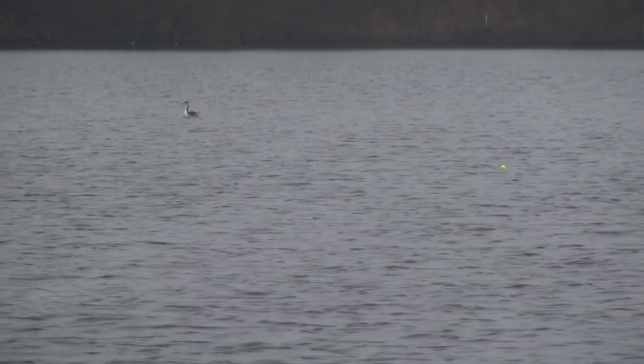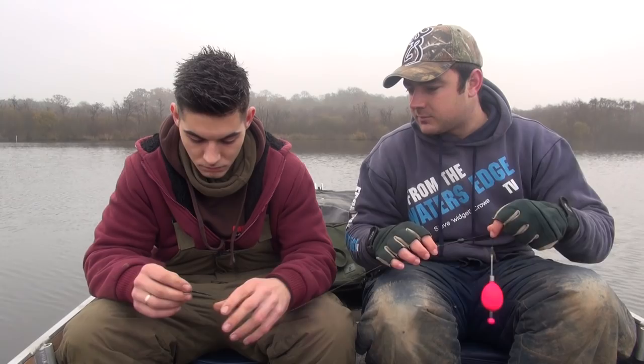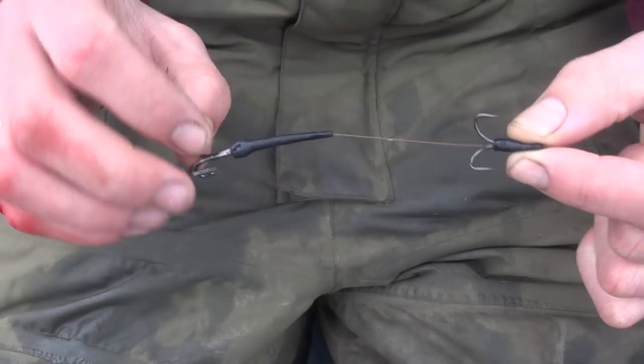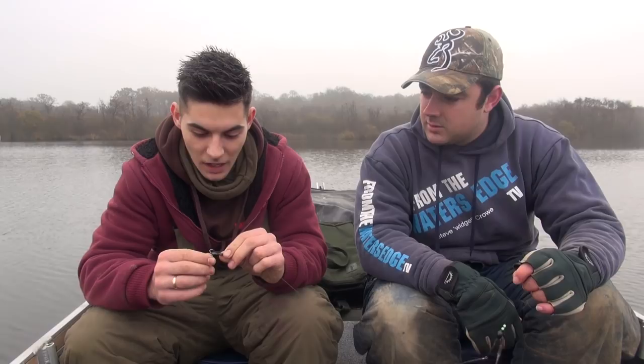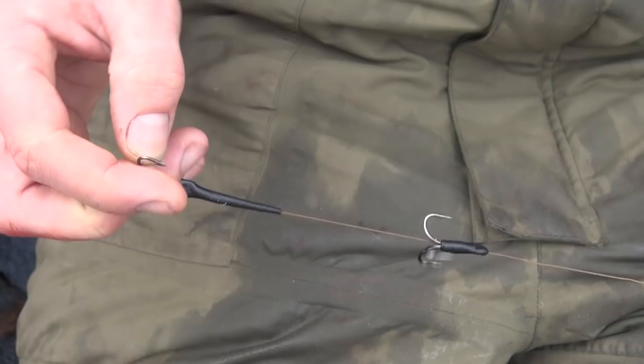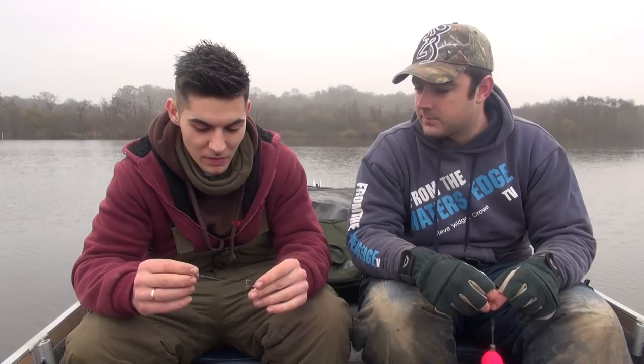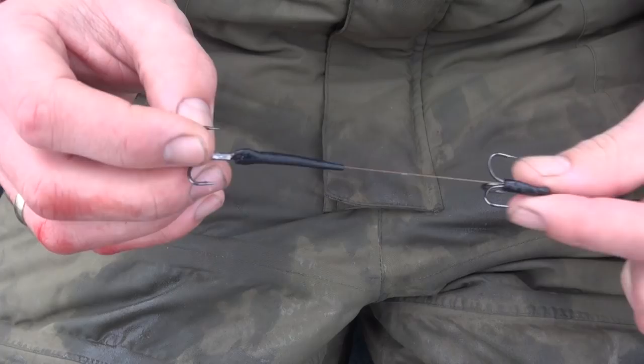We've got three rods out already, so I'll get Jack to talk you through the rig. He uses two size four trebles — semi-barbless. On a treble, semi-barbless means one point is barbed and the others are barbless. The barbed point goes into the bait itself to hold it better, and it makes unhooking the fish a lot easier. There's no real reason to have all three points barbed — it just makes everything simpler.